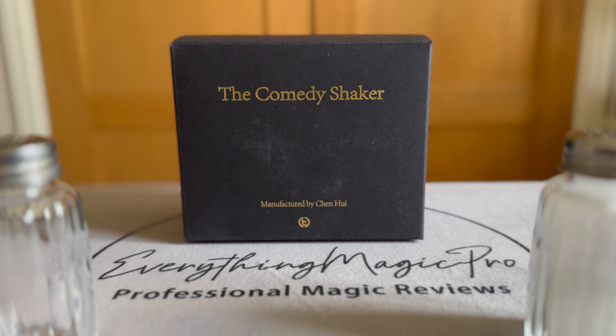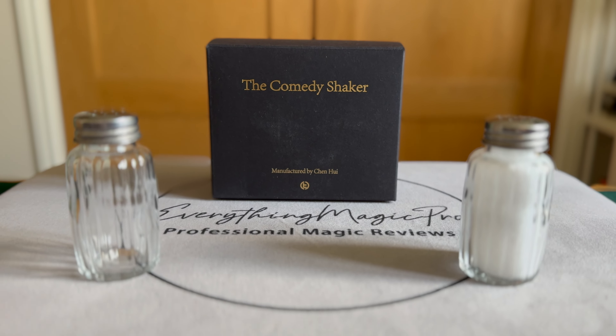The TLDR on the Comedy Shaker by TCC is that it's one of those gag items that it's so stupid, it's amazing. The TLDR is that I think it's a really fantastic prop for any comedy magician, and also for some magicians who want to add a little bit of zany comedy to an existing trick.